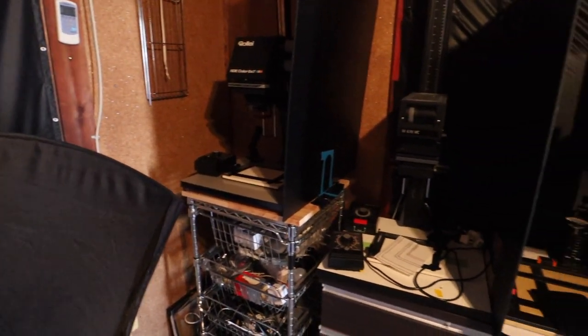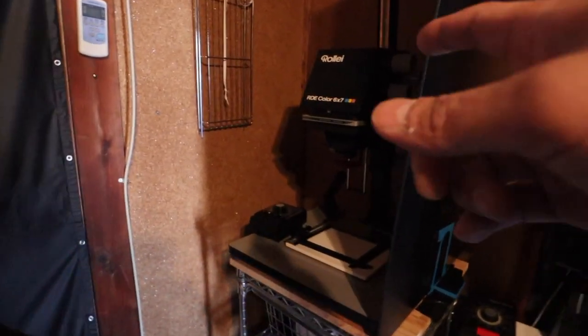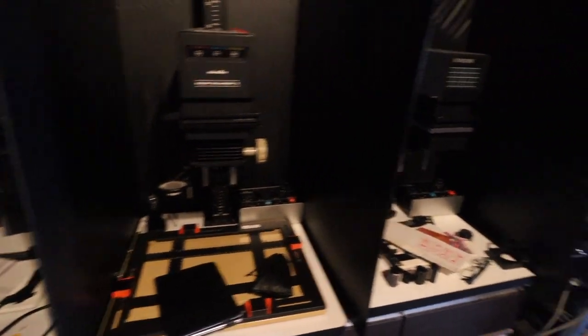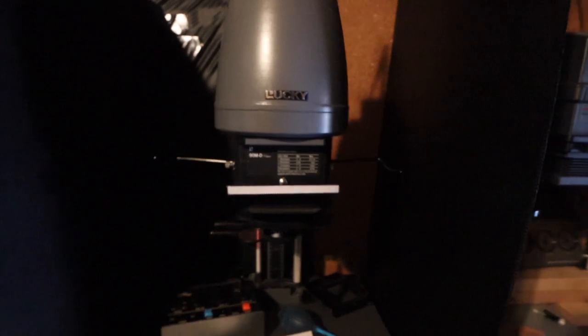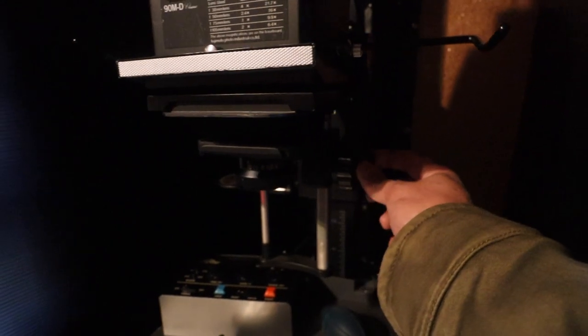Here are my enlargers. This is a Rolay 67. This is a Durst Minolta color enlarger. Another Durst black and white. This is a really nice one — the Lucky 90 MD. It has this really fine-tuning focus knob right here. Very cool.